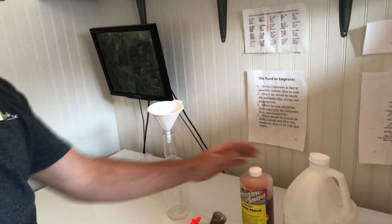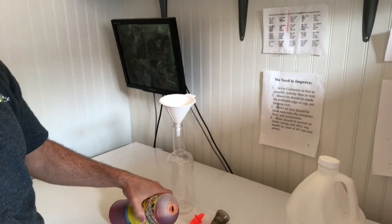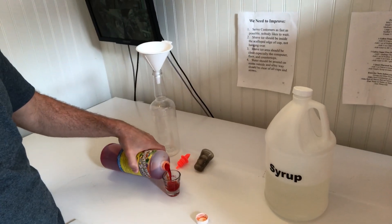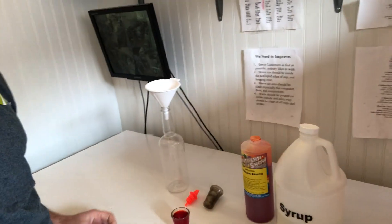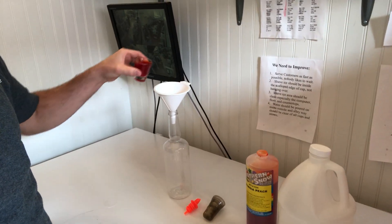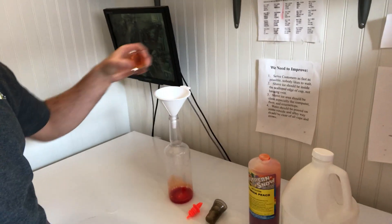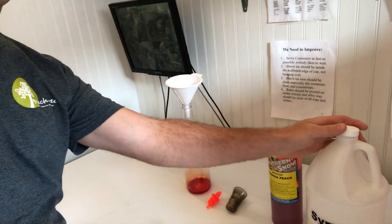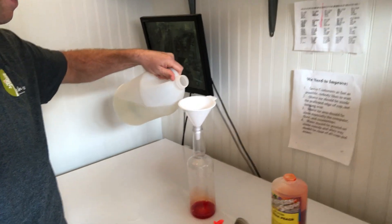All you do is put your funnel in, fill up one ounce of concentrate. This stuff will stain pretty good, so try not to get it on anything. So one ounce, and then you top off the rest with the simple syrup. You can watch my other video to see how to make the simple syrup.